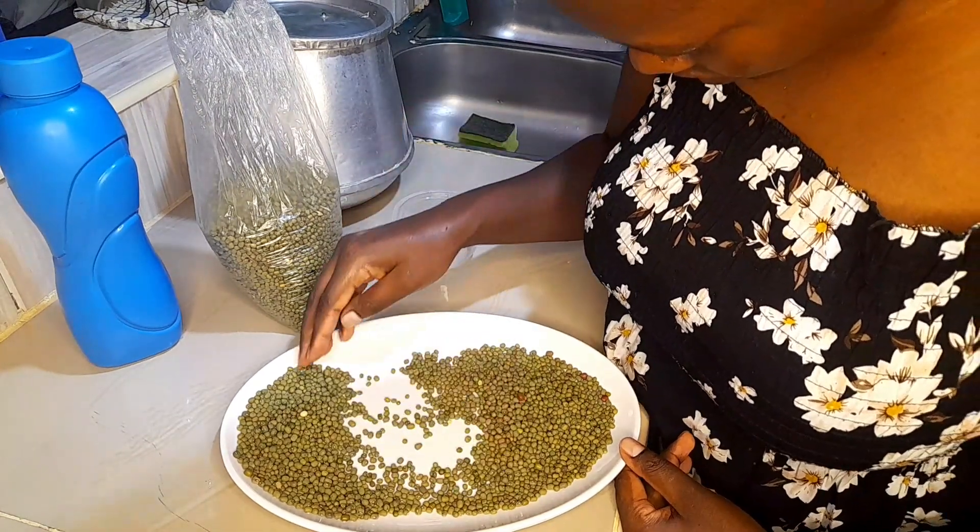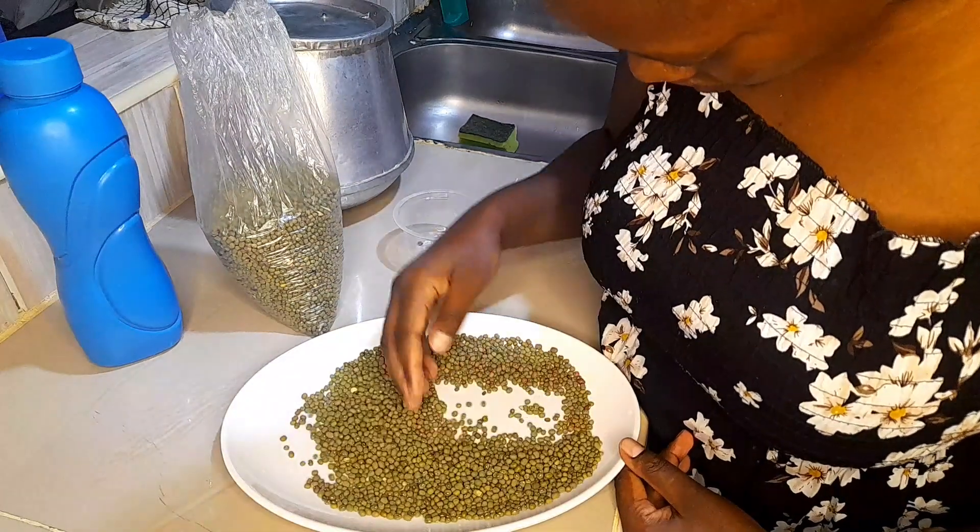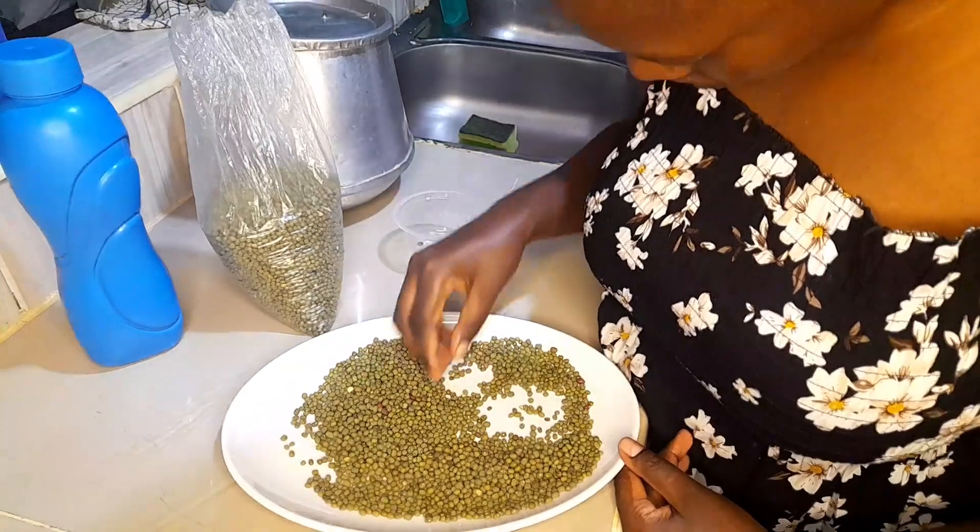I'll start off by sorting these green grams. Green grams cook quite fast, so they will not take long on the jiko.